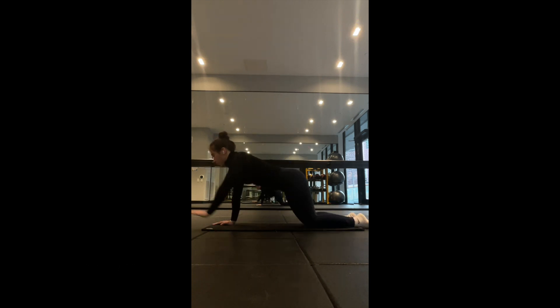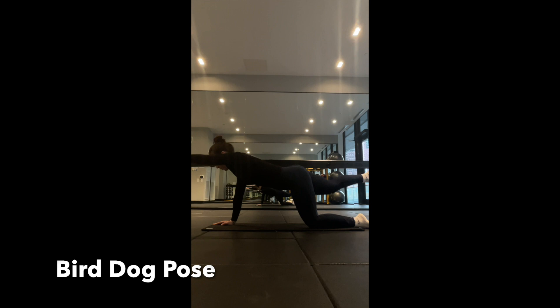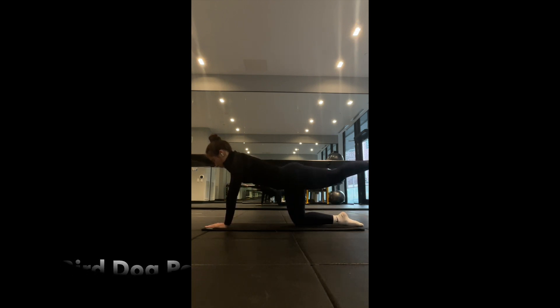Progressing to the bird dog pose: while in a tabletop position, extend one opposing arm and leg while maintaining a strong, stable core to improve core stability and coordination alongside strengthening the muscles in your back.